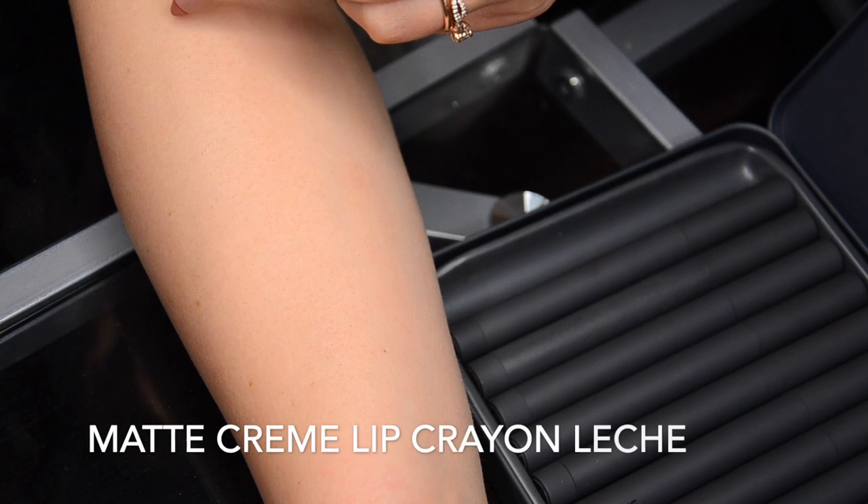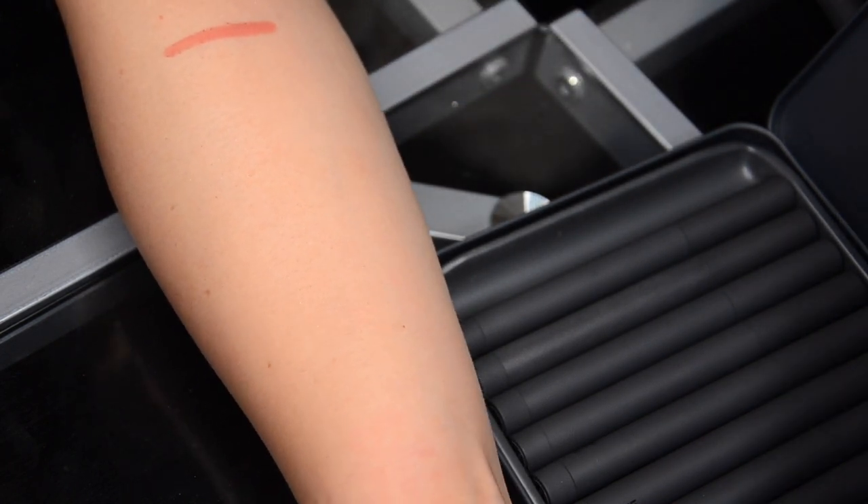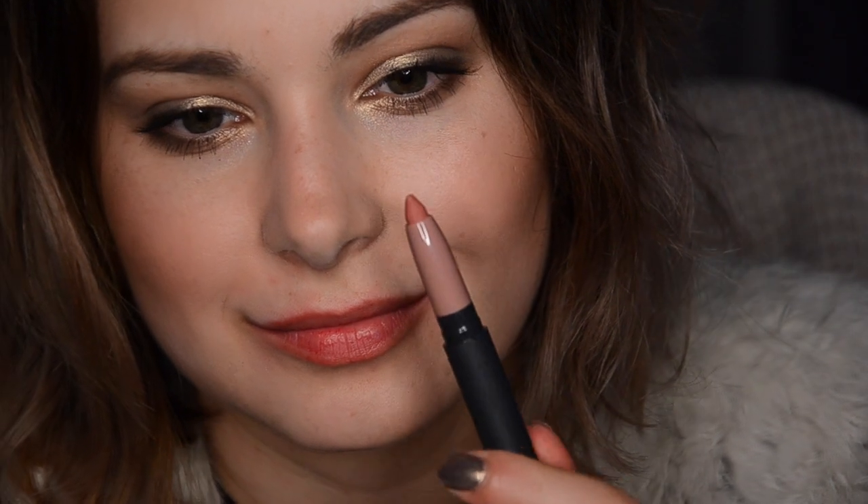Leche is a precious little pinky nude and will probably look absolutely the best on the palest of the pale. If you have pale, cooler undertones in your skin, I think this is a great color for you if you like those light nudes. On medium and darker skin tones it might look a little out of place, unless that's the look you're going for. The fairest and lightest complexions are going to benefit the most from this color.